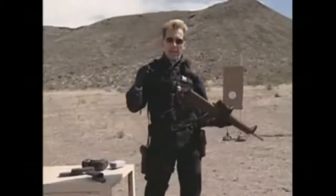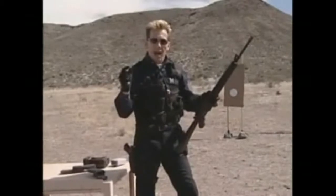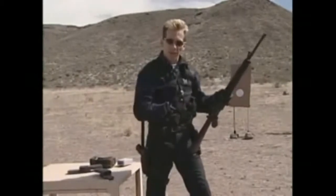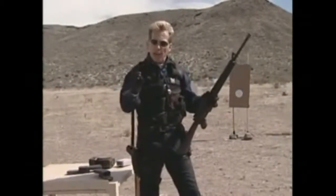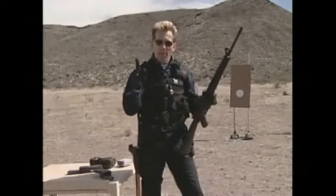By eliminating the need to look through the rear sight to the front post, and by looking at just one object, I'm able to greatly increase my speed in acquiring the sight, which enables me to shoot the shot faster. My old adage: if you want to shoot faster, you've got to learn to see the sights faster. This device enables you to see the sight faster because all you have to do is see one object.